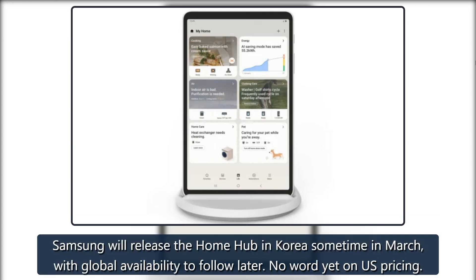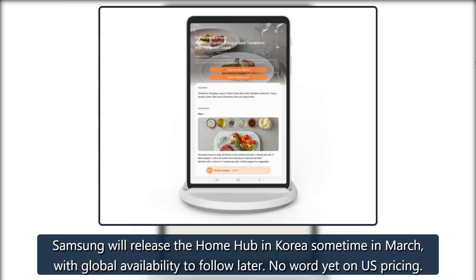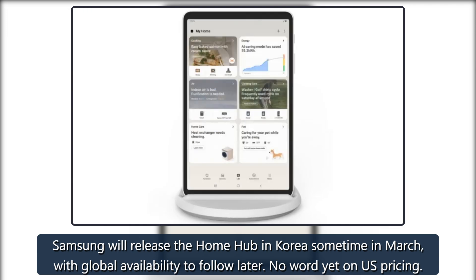Samsung will release the Home Hub in Korea sometime in March, with global availability to follow later. No word yet on U.S. pricing.